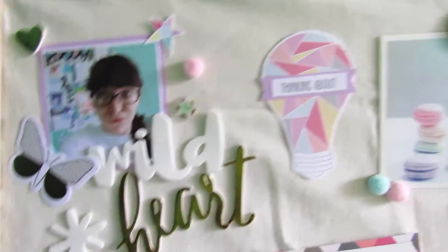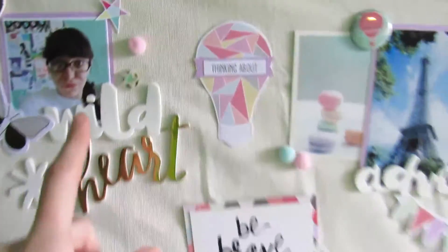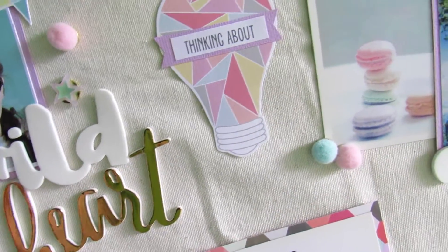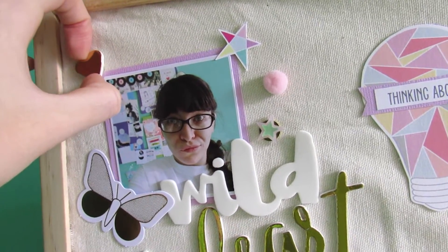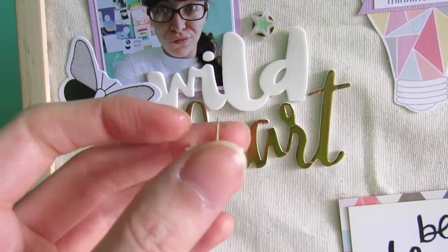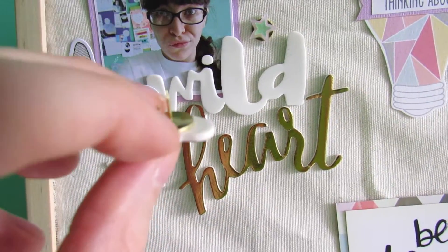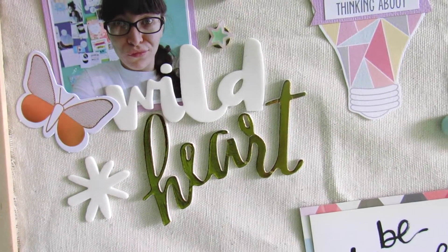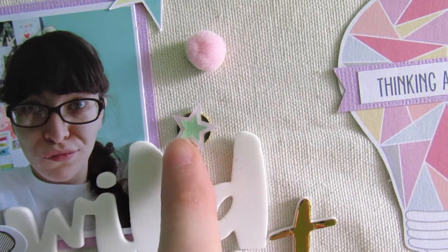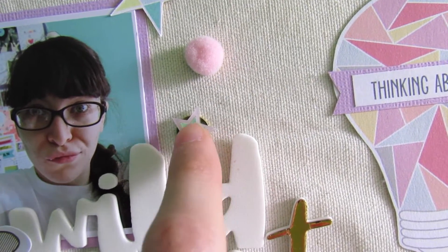Some of these pieces I actually pulled from October's hip kits — the heart and a different phrase. The thickers are just pressed against the board, not adhered. For the heart piece, I put them on gold thumbtacks from Amazon — flat-backed ones. Since the foam was sticky, I just pressed it onto the thumbtack. For the acrylic pieces from the December project life kit, I put a mint star inside the outline of a purple one and super-glued them onto a thumbtack.